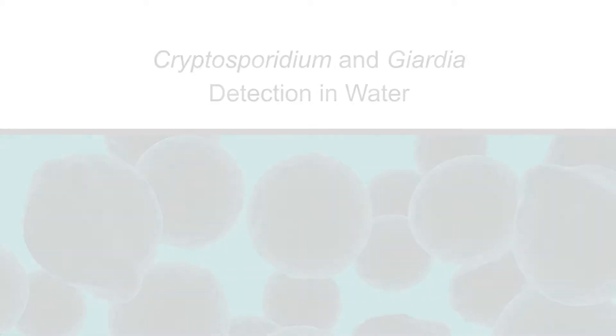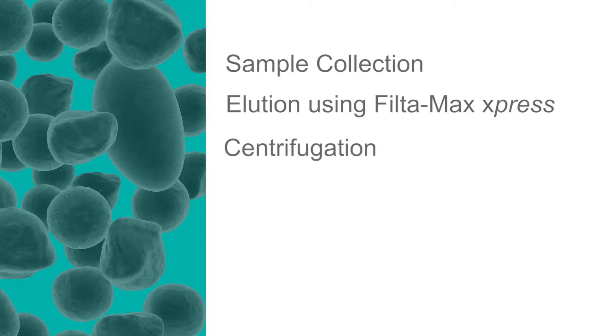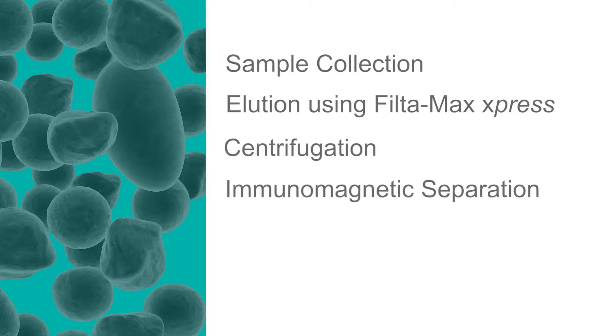Each short video clip will cover the following procedures: sample collection, elution using Filtamax Express, centrifugation, immunomagnetic separation, staining, and microscopy.